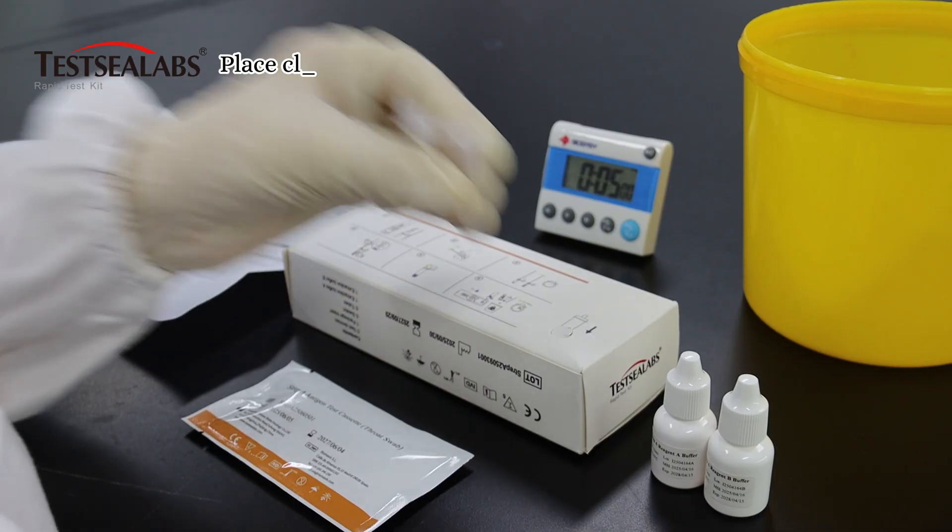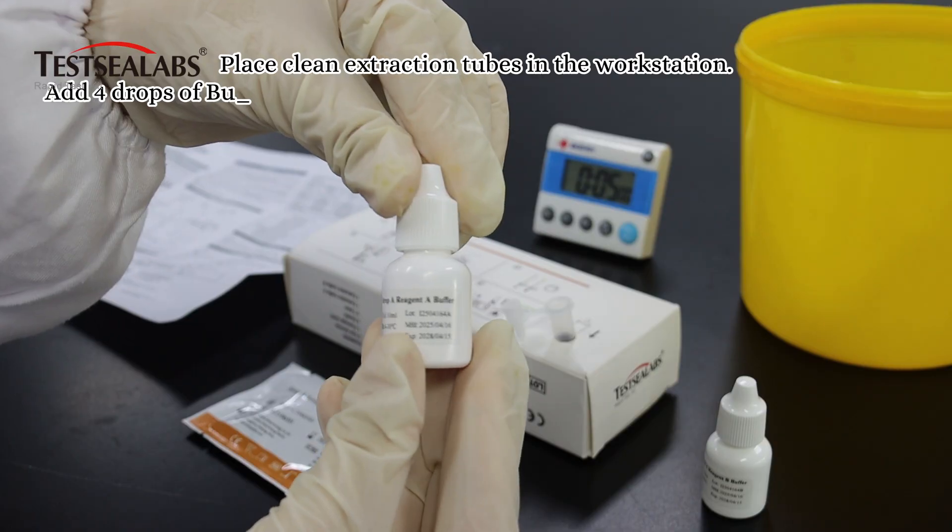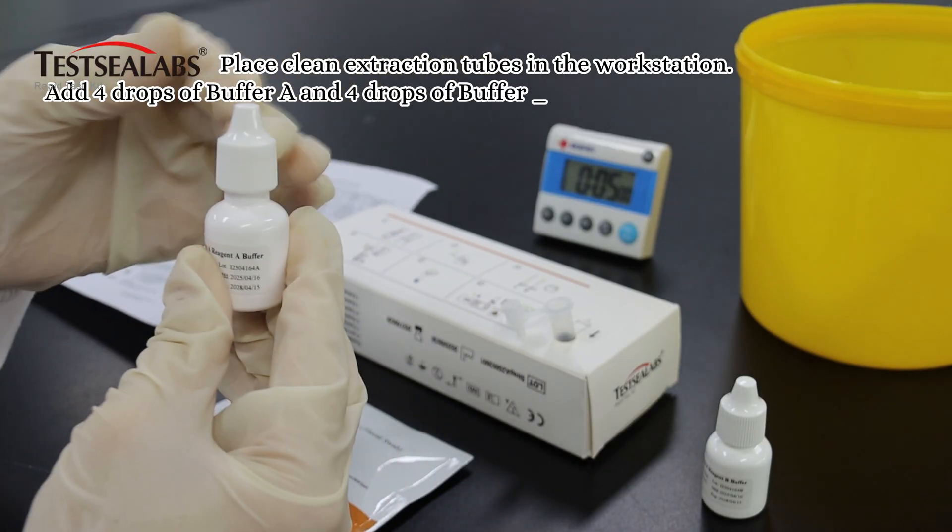Place clean extraction tubes in the workstation, add 4 drops of buffer A and 4 drops of buffer B to each tube. Gently swirl to mix.